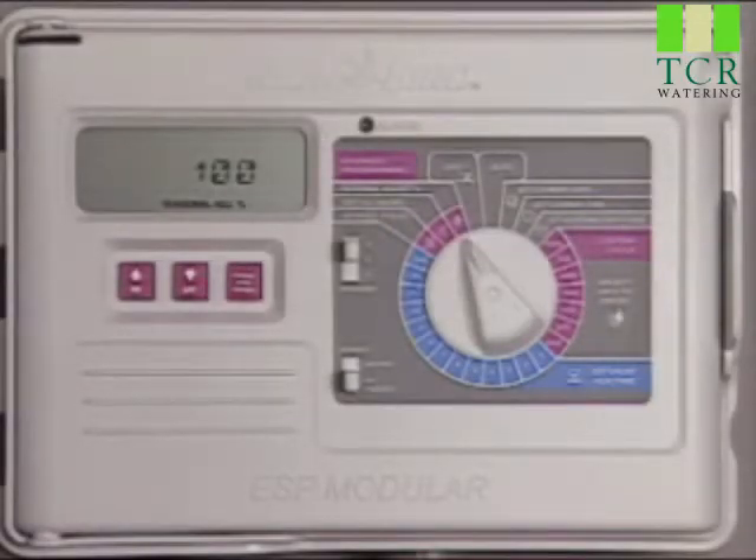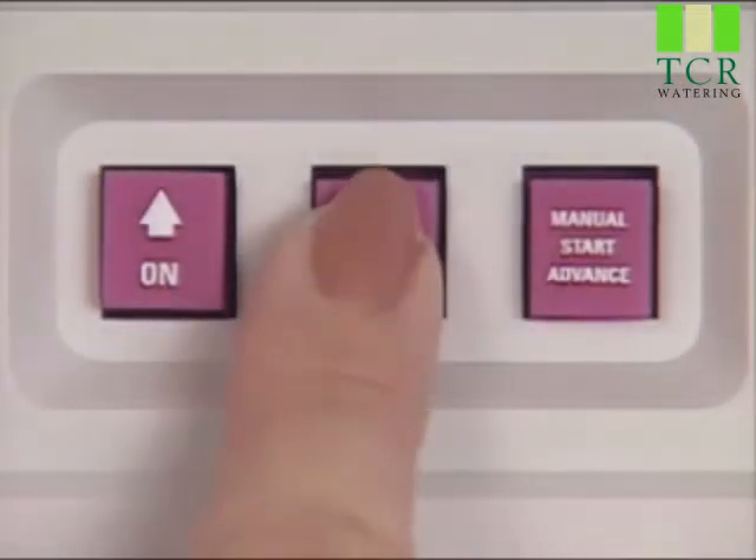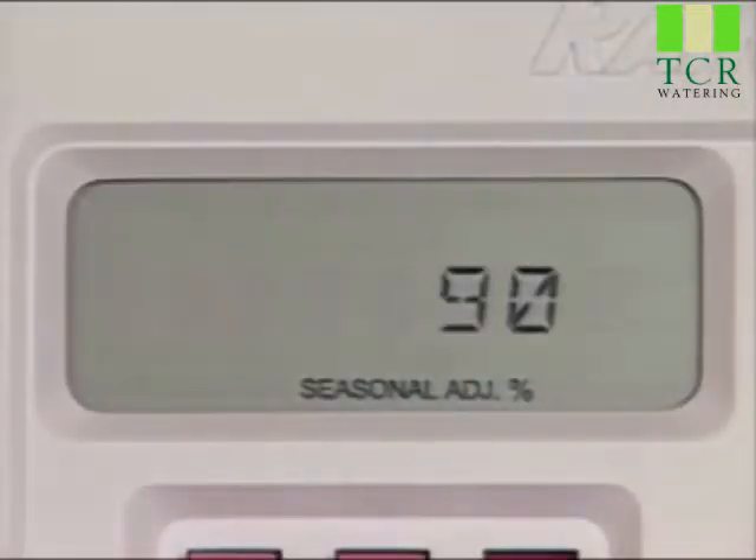Now, if the weather is cooling down and you want to cut back on watering times — say by 10% — simply press the down arrow once. The watering times on all stations move from 100% down to 90%. This 10% reduction means a 10-minute station will now run for 9 minutes. A 20-minute station runs for 18 minutes, and so on.